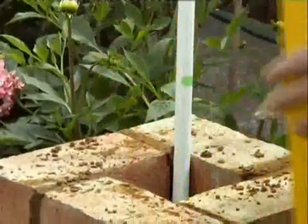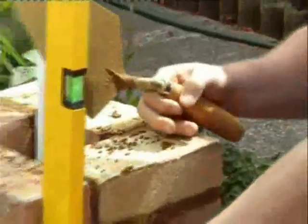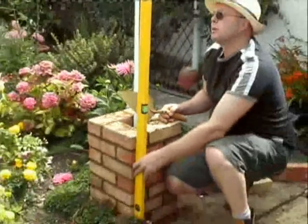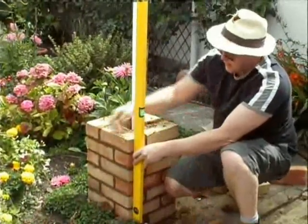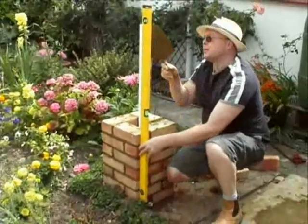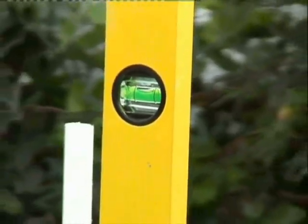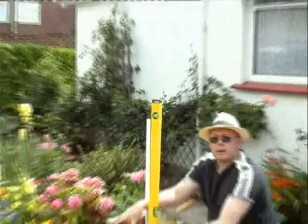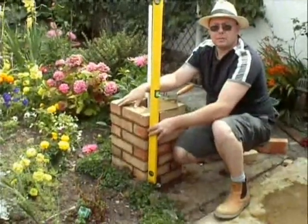Now, in exactly the same way as putting the level on the top, I'm putting the level on the corner, because I must ensure all my corners stay upright. I want all the bricks to touch the edge of the level, and I want the bubble at the top to be in between the black lines. As we can see, holding this on the brickwork, the bubble is directly in between the two black lines with all the bricks touching the level. This means my brickwork is upright.